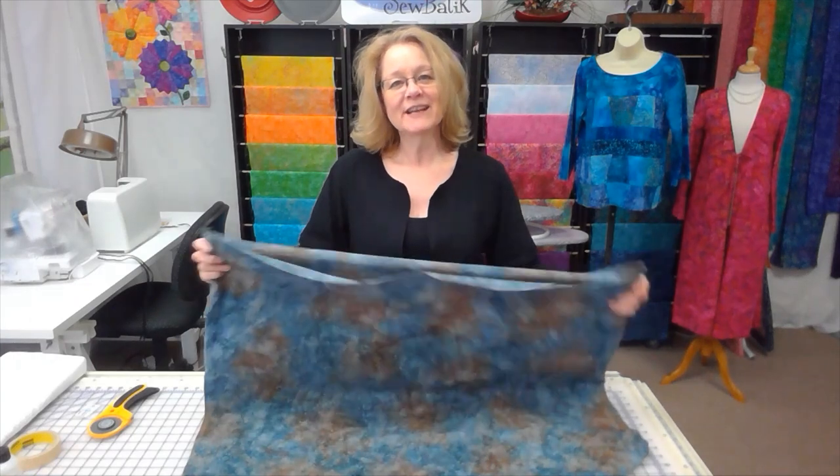Hi, I'm Diane from Sew Batik, and today I'd like to talk to you about our cotton jersey knit and some of the things I do to make successful garments and other home decorating projects using this fabric.